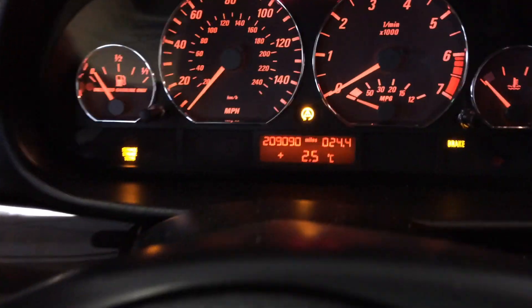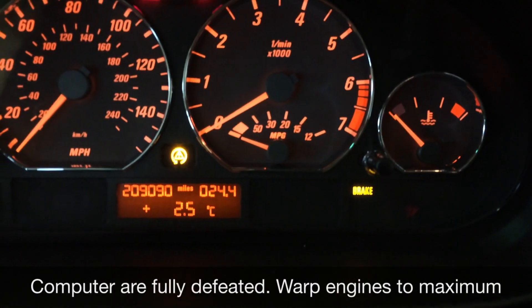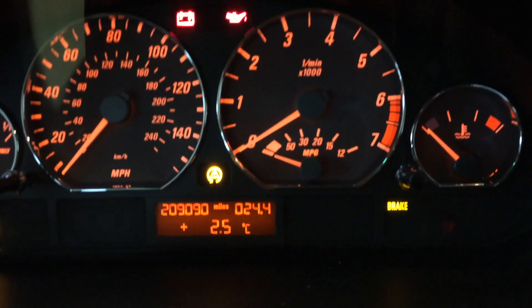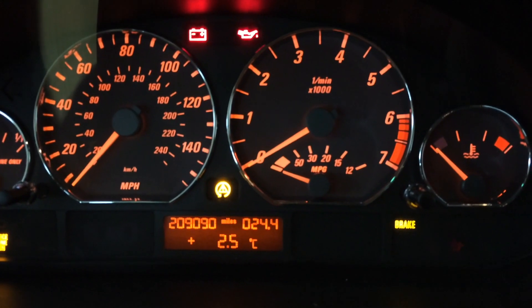Now you can see the brake light has turned orange. That means you're on your own — you better be ready to do some driving, because if you're not prepared, you're in trouble.